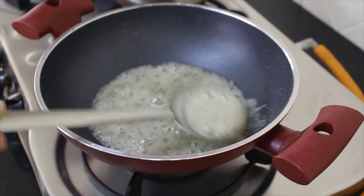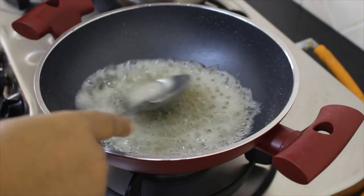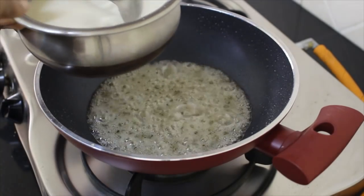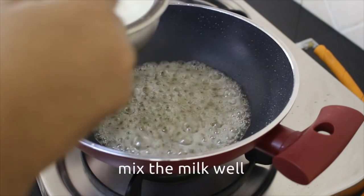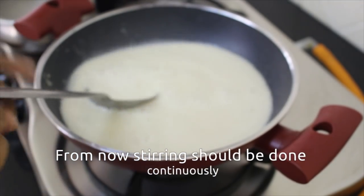Now, if you're going to put it in the pan, you might have to cook it in the pan. If you're going to put it in the pan, I'm going to cook it in the pan.